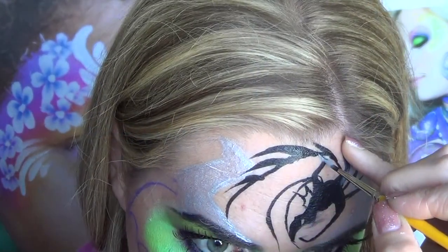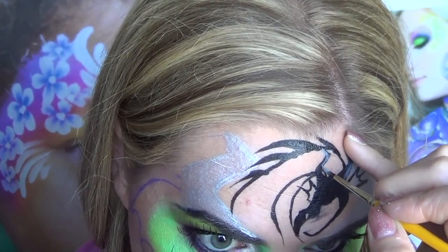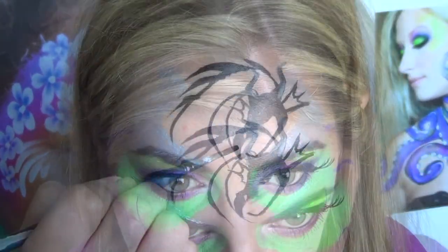Before I fill in my body I'm going to quickly highlight my horns with the Krivalen Silver — this way they don't get lost in the big shape of the body.